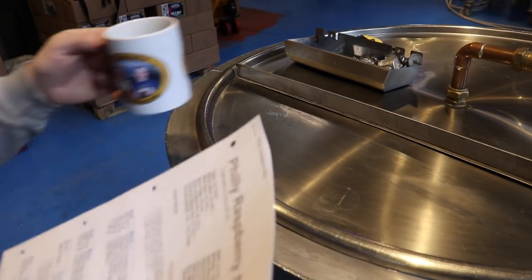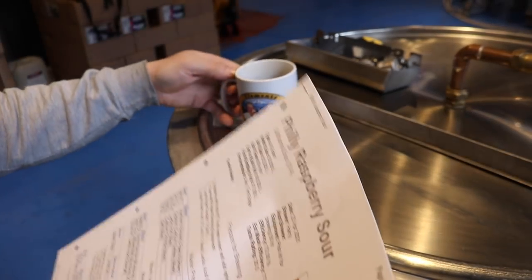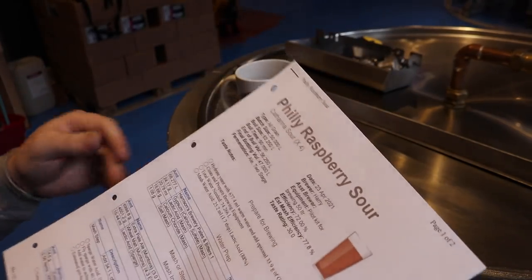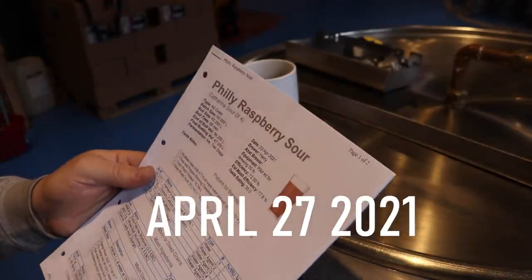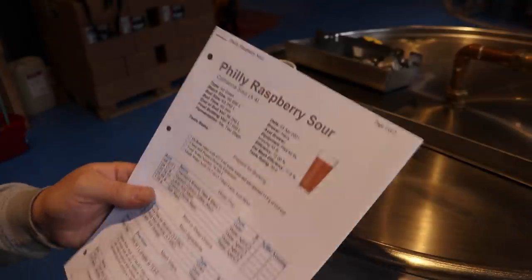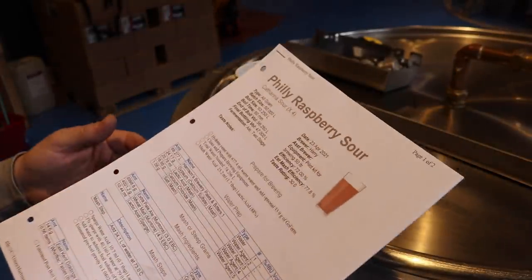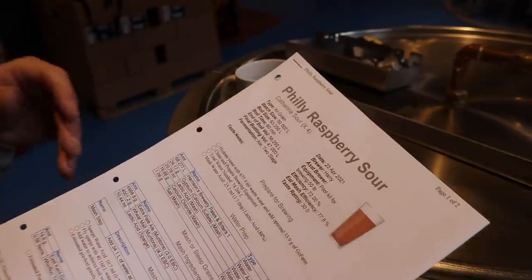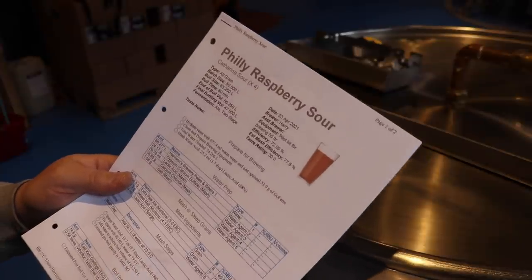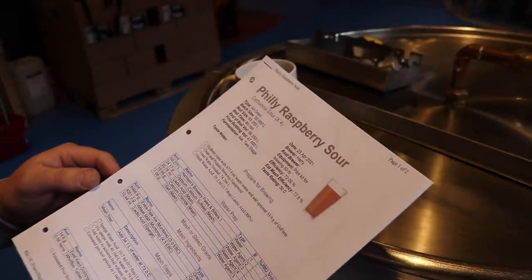Good morning ladies and gentlemen, welcome to the vlog. Today is a very special vlog because we're going to move into the world of sour beers. We're going to have a little experiment with the Wild Brew Philly Sour from Lallemand. Although technically we're not making a sour beer by adding bacteria, we'll be making a sour beer with a yeast that sours the beer, which is what this Wild Brew Philly Sour actually does.